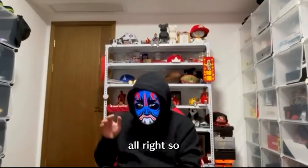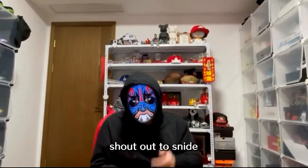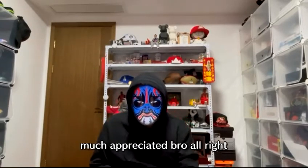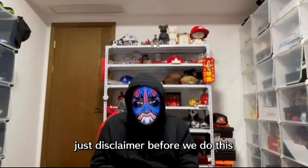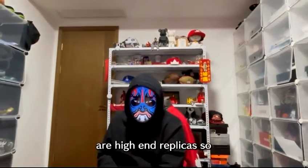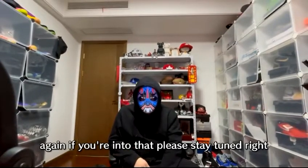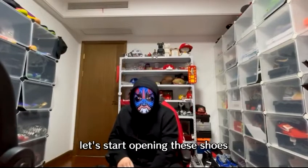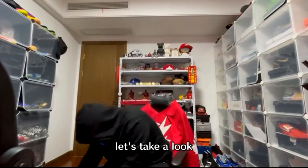Shout out to Snide for sending me this bag of shoes, much appreciated. Just a disclaimer before we do this: all the shoes he sent me are high-end replicas. If you're into that, please stay tuned — we'll take a look at how good these shoes are. Let's start opening them up.